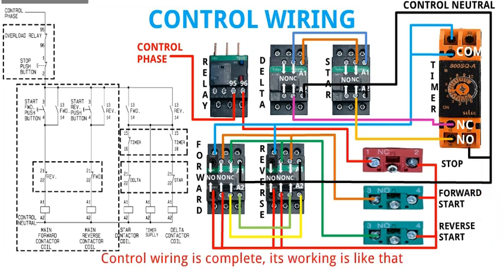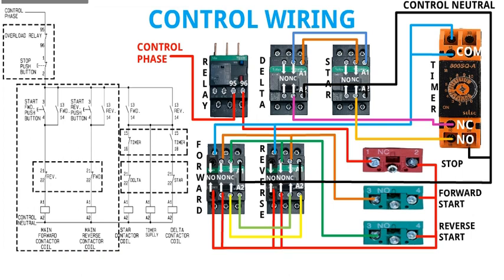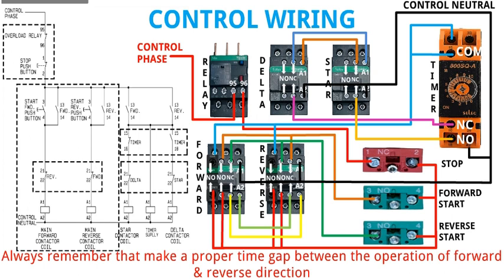Control wiring is complete. Its working is like that: when we push the forward start button, the motor runs in forward direction. Reverse start button is used to run the motor in reverse direction. Stop button works in both forward and reverse direction, because it is connected in series with the whole circuit. Always remember to make a proper time gap between the operation of forward and reverse direction.